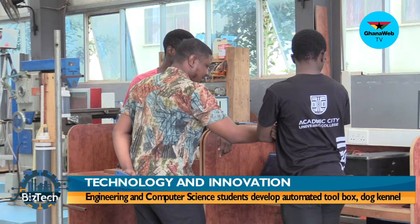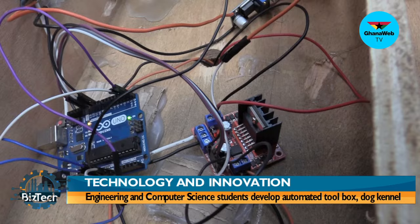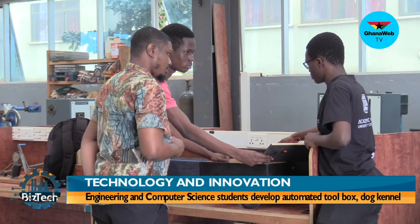Can I open it? Yes, you can. So this is what it looks like inside — I see a battery and all of that. So this is the battery, this is a motor driver, and then this is the Arduino board.